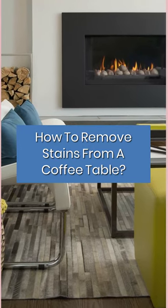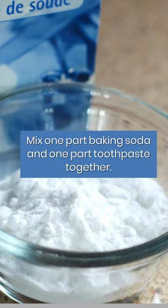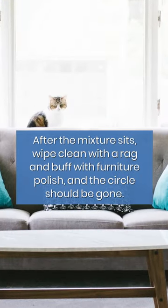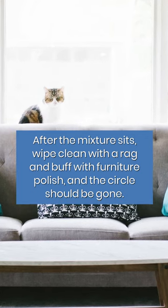How to remove stains from a coffee table. Mix one part baking soda and one part toothpaste together. Apply this solution with a white cloth in a circular motion to the stain. After the mixture sits, wipe clean with a rag and buff with furniture polish, and the circle should be gone.